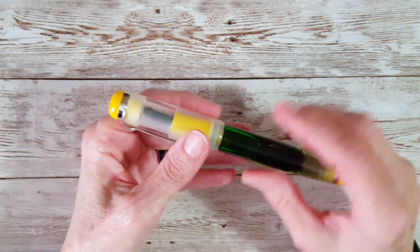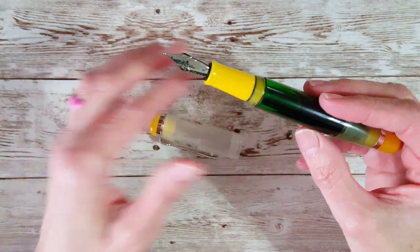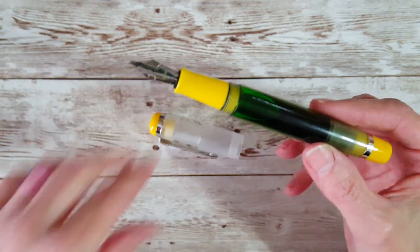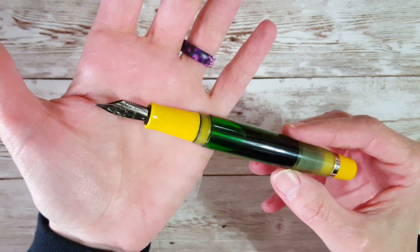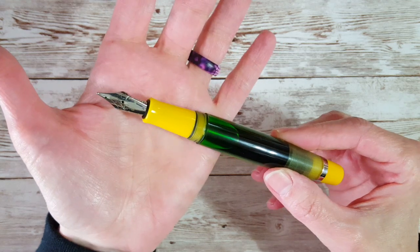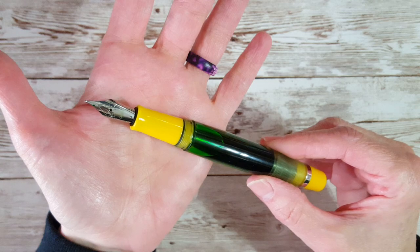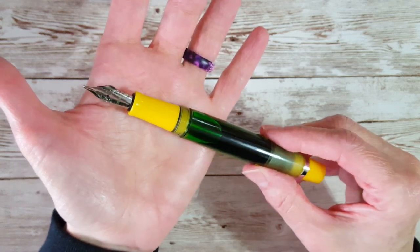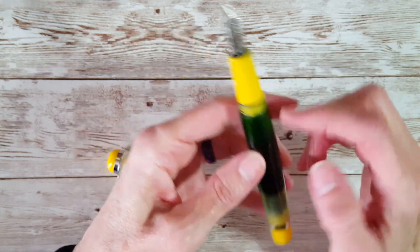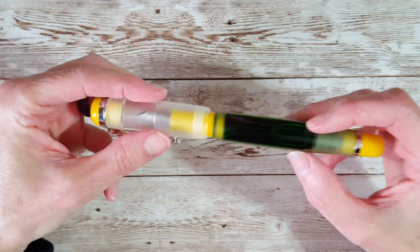The big difference is the nib — this has a number six nib on it, and that's really what did it for me. Besides the fact that I consider it a beautiful pen, it has that beautiful steel number six nib, like a Yo-Wo nib. I'm most used to writing with something like that other than my Lamy broad nib, and being already familiar with the eyedropper filling system, I just decided to go for it.